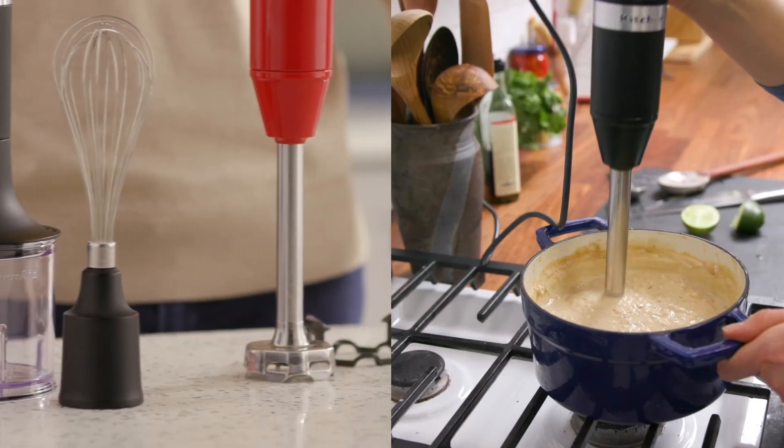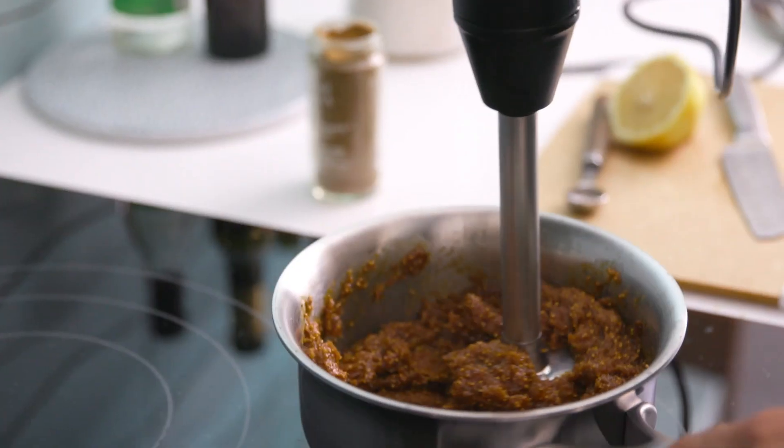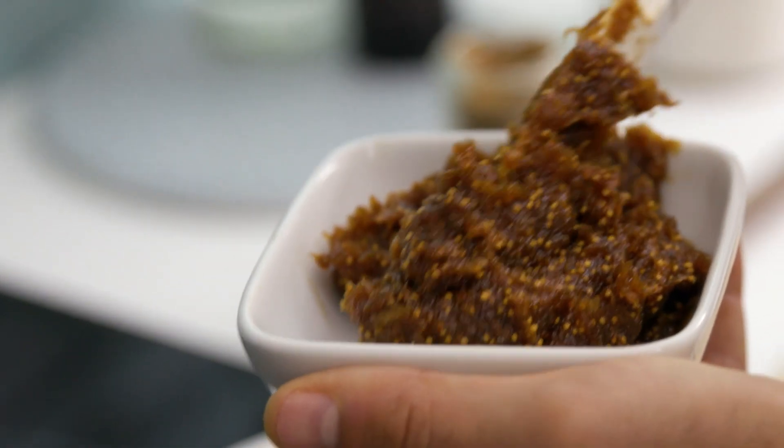With a range of speeds and attachments, our collection of KitchenAid immersion blenders can help you create creamy soups and sauces, whip egg whites for enticing meringues, crushed nuts, and so much more.